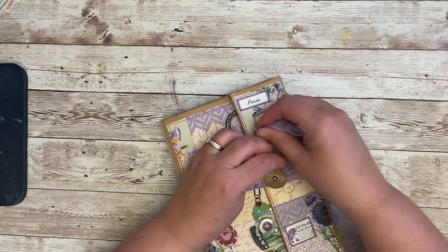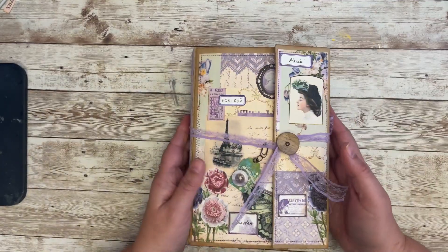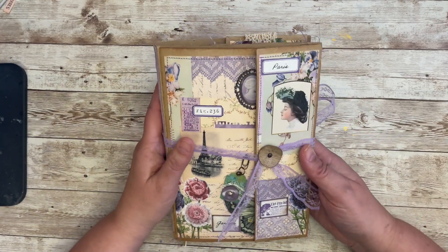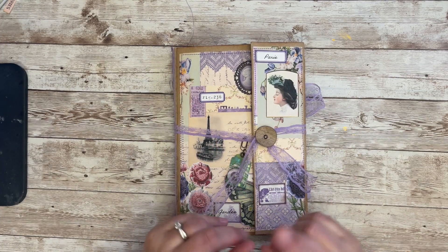Thank you again to everyone who participated and shared all their creative folios and journals. It was really, really fun. I will see you in the next video, and keep your eye out for the winners.